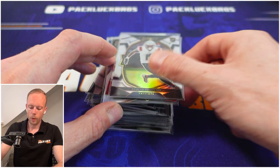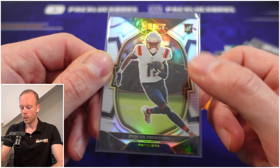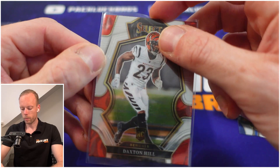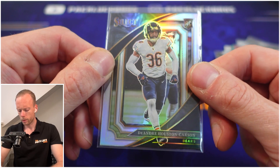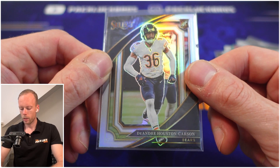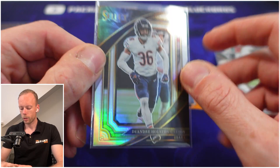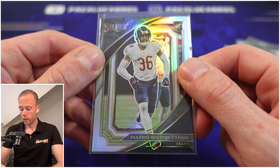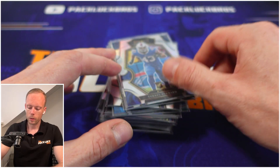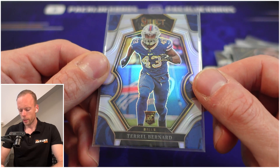Then we get to our rookie stack. There's always a Thornton in there somewhere. Dayton Hill, then we have a Bears card — this is a new base variant called the sweet level. I actually think that out of all the levels this year, this one looks the best. It reminds me of the 2018 or 2019 Select, back when it was still a premier product. And there's Terrell Bernard.